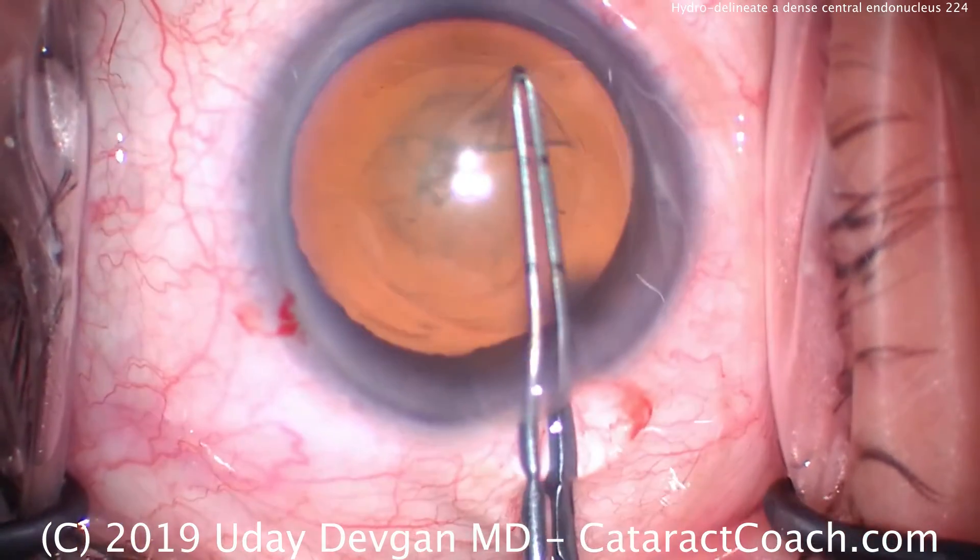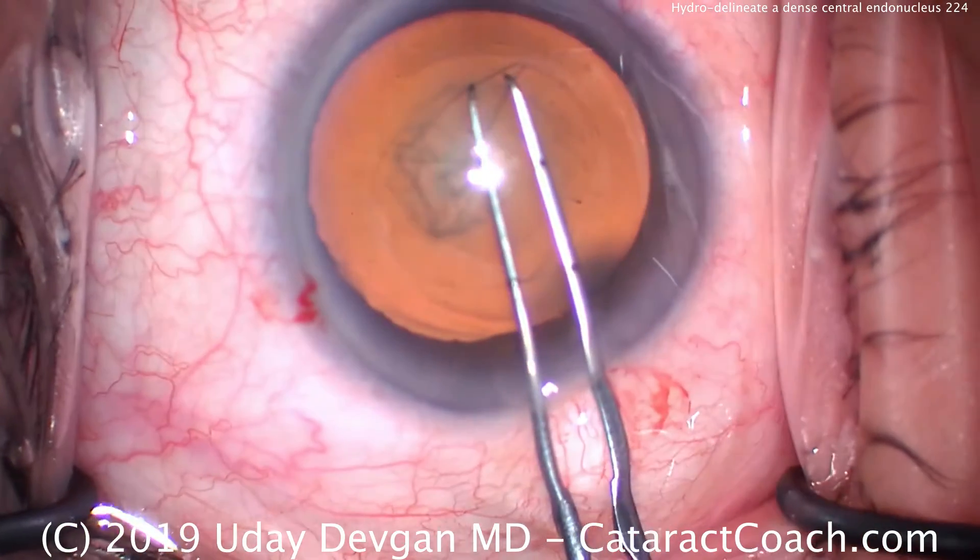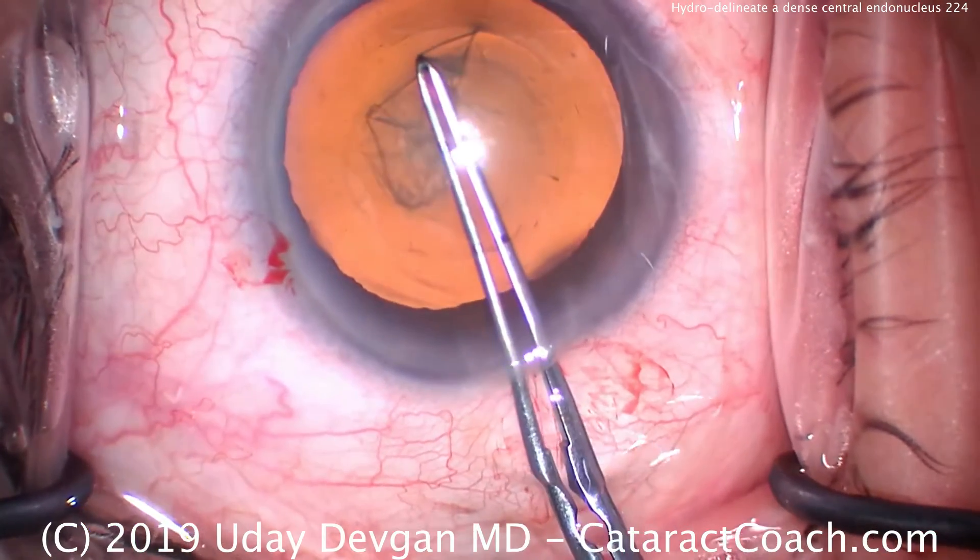We're completing our capsulorhexis, aiming for about a five or five and a half millimeter capsulorhexis so that it overlaps our optic. And that looks great.